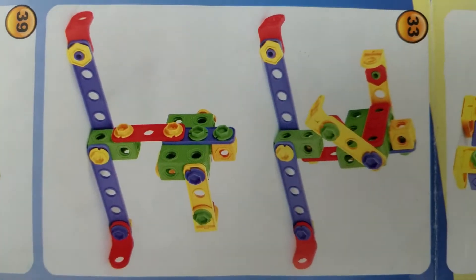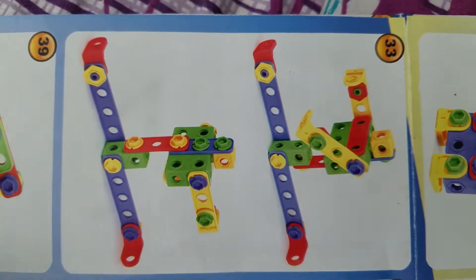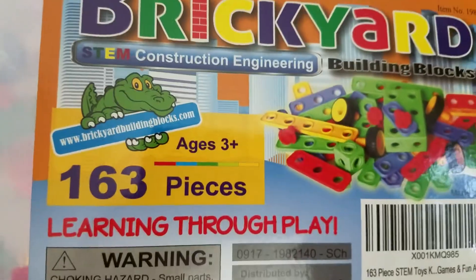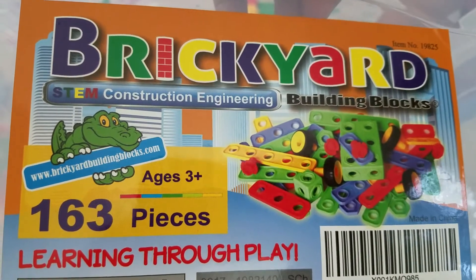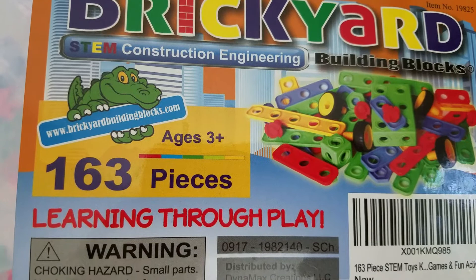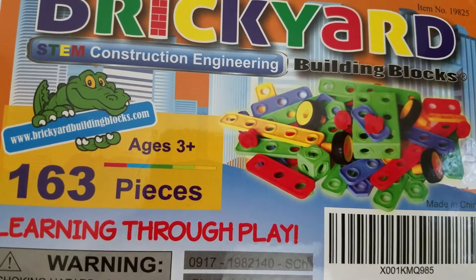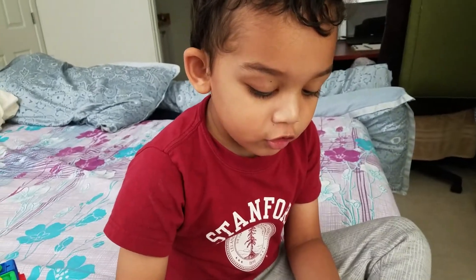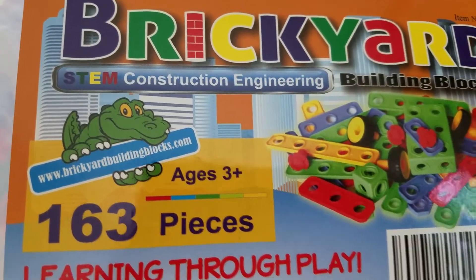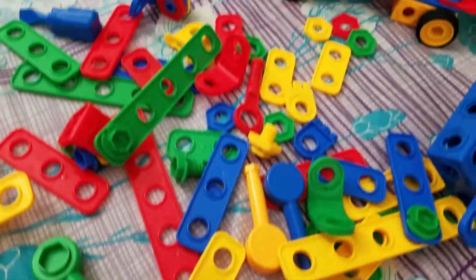Hi guys, today Ishaan will make this robot using this brick yard. These are our 163 pieces and the age is 3 plus. Ishaan, how old are you? Four. Ishaan is four years old and he will construct this robot from all these bricks.